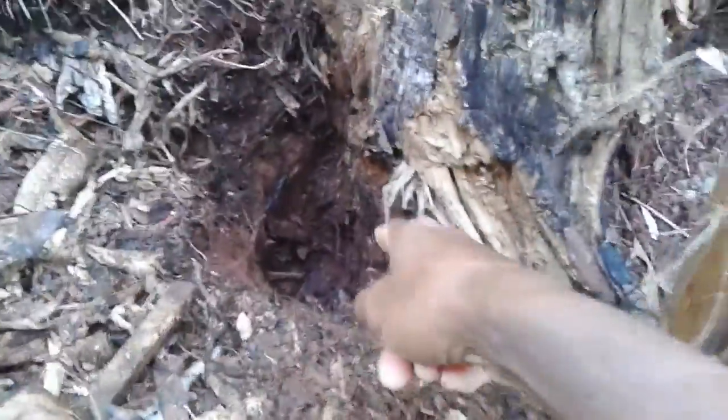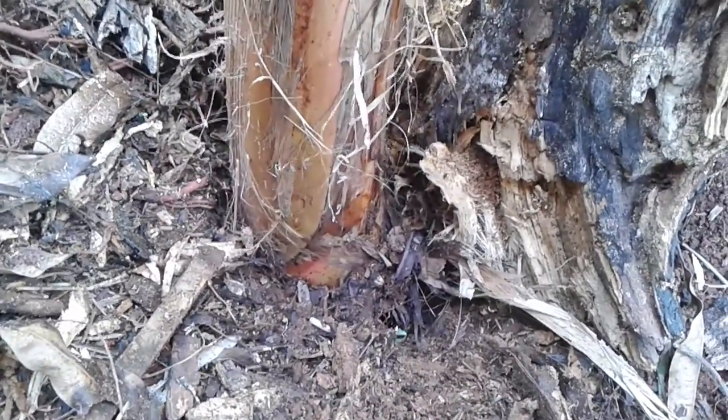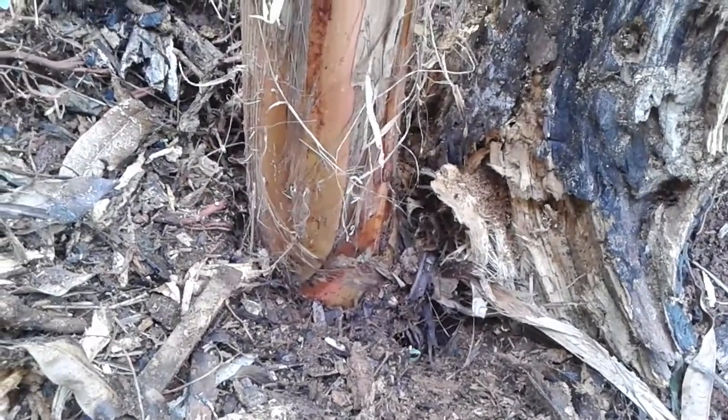There's a nice hole here to put the planting in. I'm gonna put it inside here — might have to make it a little wider. I'm going to remove a little more to make it a bit wider.